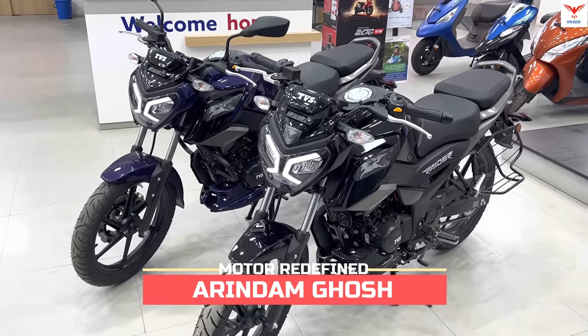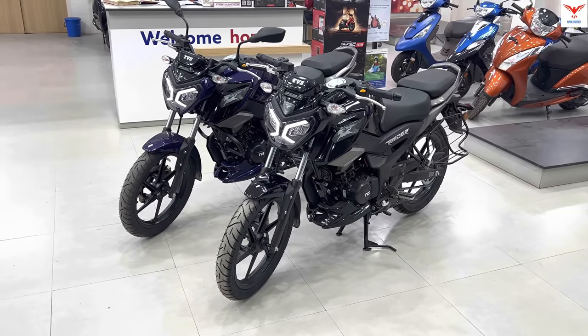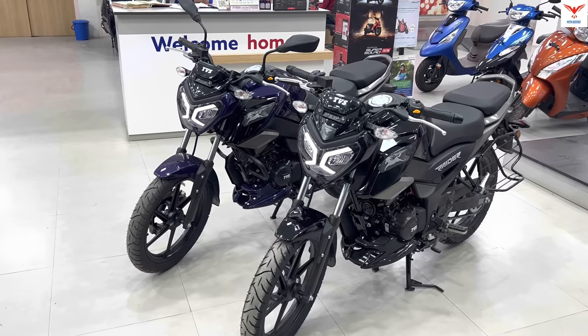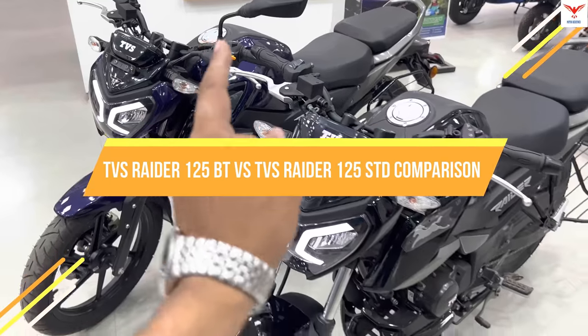Hello friends and welcome back to Motor Ready Find. I am your host Sarindam Ghosh, and today we are going to compare the 2023 TVS Slita 125 Standard Edition with the Bluetooth Edition.